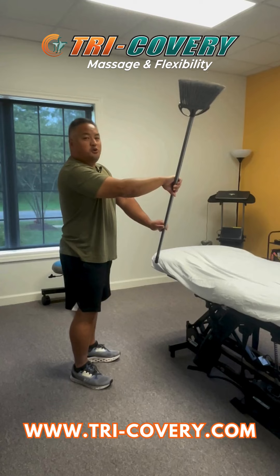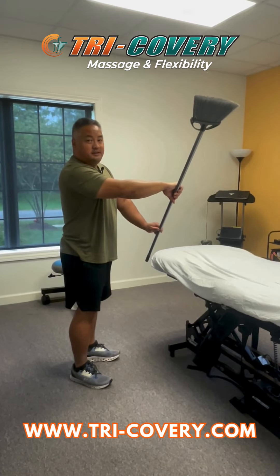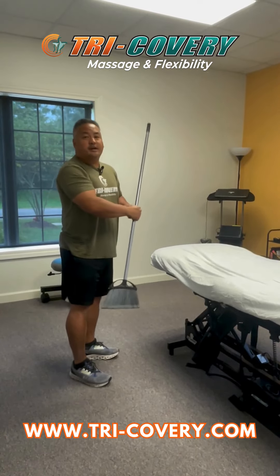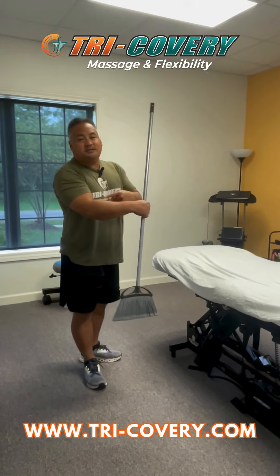Don't force anything, don't make it too intense — you should feel it, but it should always be tolerable. So if you have golfer's elbow or tennis elbow or some issues going here, this is a great one.